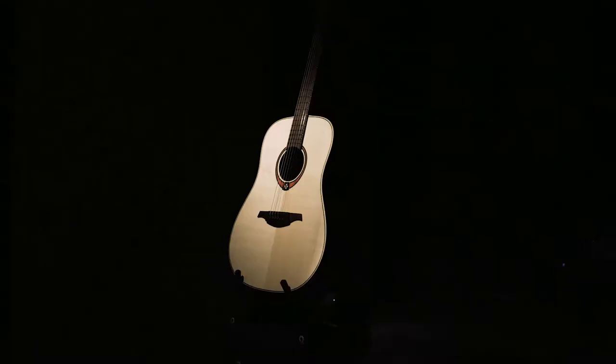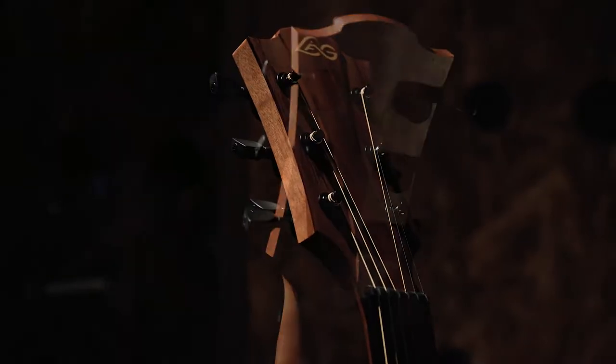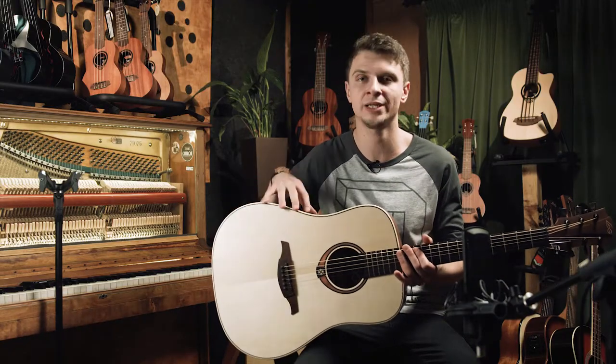Hello everyone! My name is Alexey Turyanin and now we will look at the acoustic guitar LAG T-70D. The acoustic guitar has a type of dreadnought.